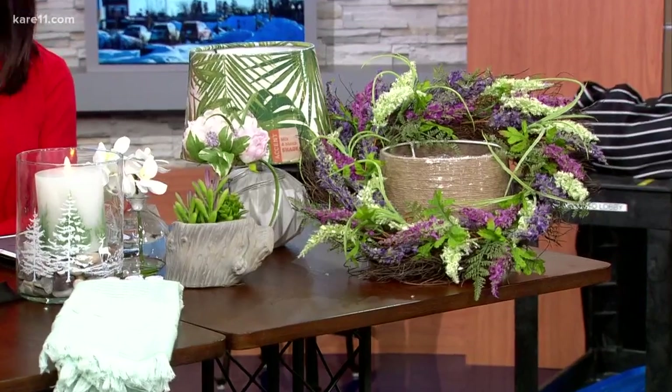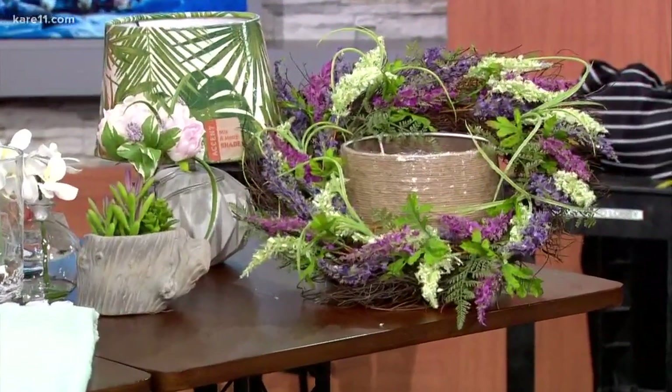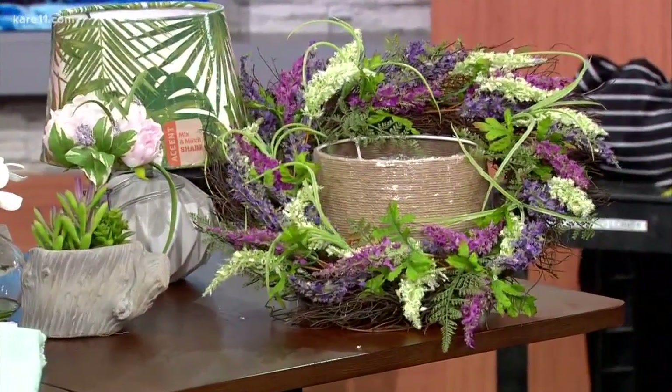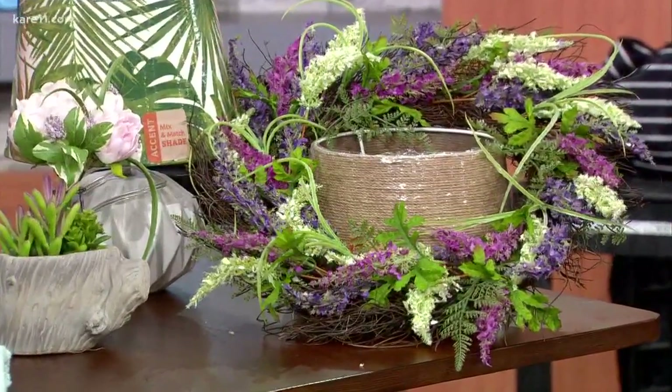This week in particular, people are so over it, so let's do something to change it — let's switch some things out. We're bringing the warmth of summer through greenery. Get those wreaths switched out — get rid of the white wreaths, get rid of the buffalo plaid, and bring in some really pretty greenery. The purple is really hot right now, and the contrast with the green is beautiful.